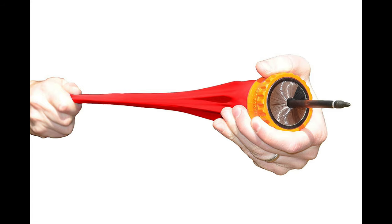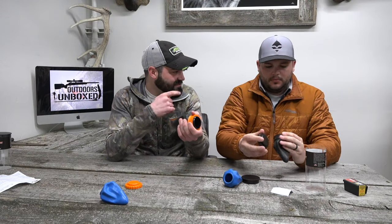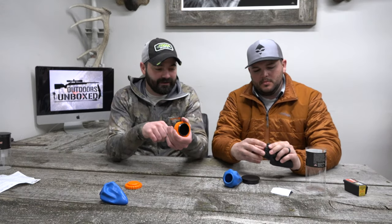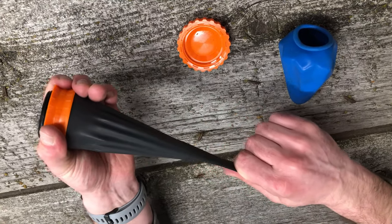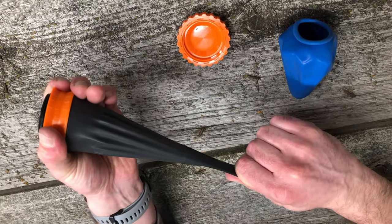Pretty simple design — it's made out of this latex rubbery stuff with hard plastic. I'm not sure what the twist cap is for exactly, but I guess you can store stuff in it. Like candy — you could put candy in there.